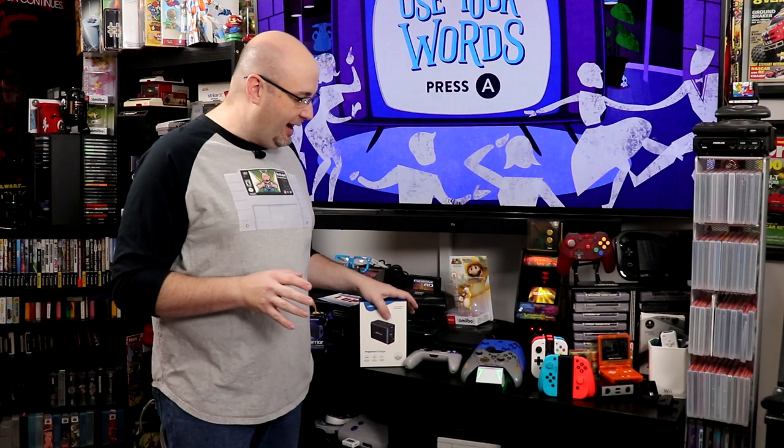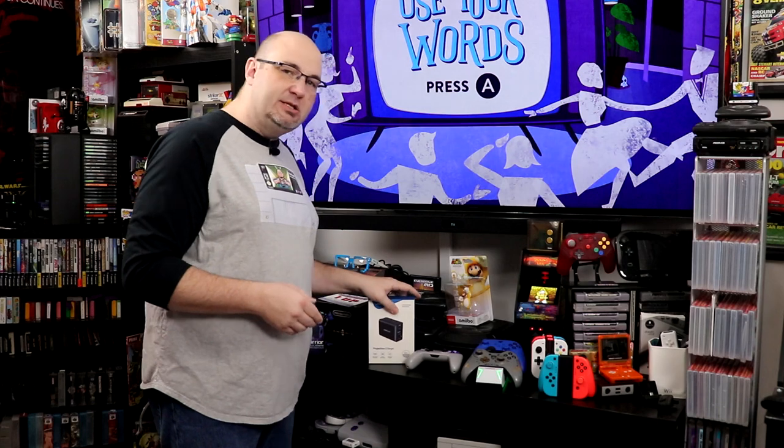We have a new all-in-one dock solution here for the Nintendo Switch. This is called the OmniCentro. What's nice about it is you don't have a huge dock to carry around with you. It's all self-contained right in one unit. So if you are taking it with you to a convention, on vacation, if you are traveling, it is something you can take with you and connect using fewer cables.